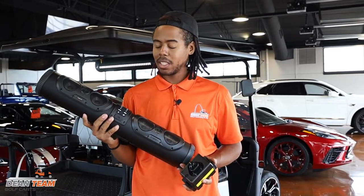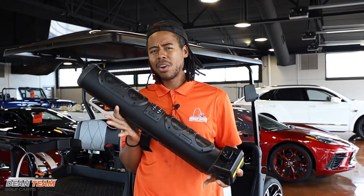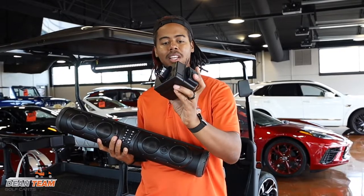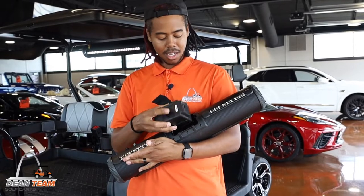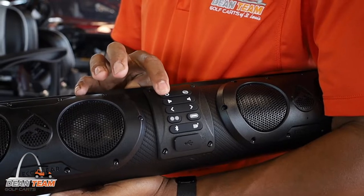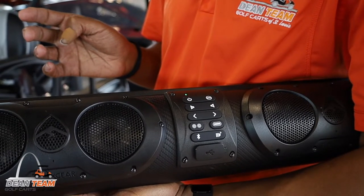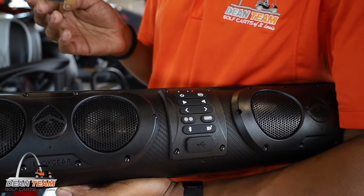This Bluetooth option has up to 20 hours of charge power at moderate volume, about seven hours if you push it to 75%. It comes with this portable battery that you just charge and insert in the back. Just like that. Then all you have to do is press the on button — speaker on, ready to connect, Eco Cast transmitting — and you're ready to go.